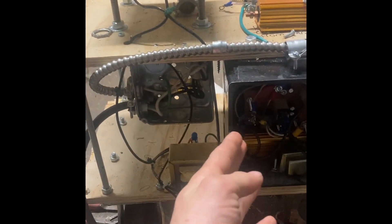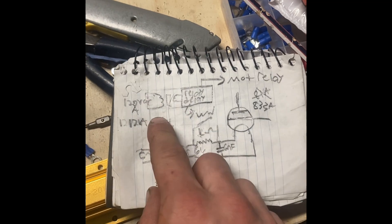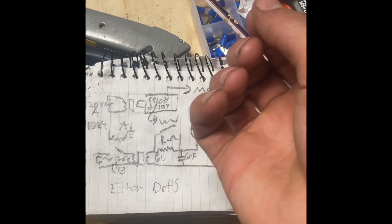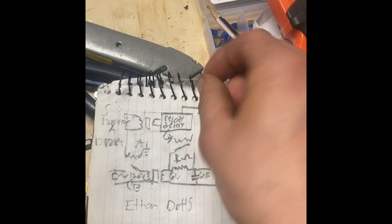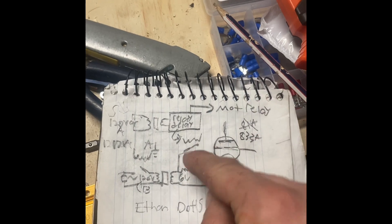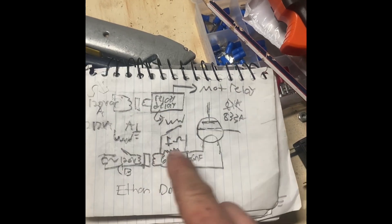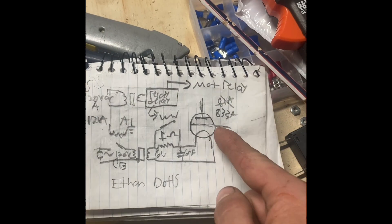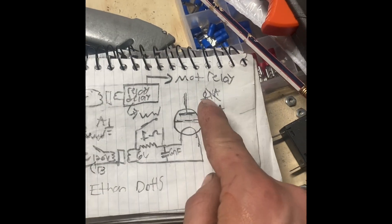Today I'm going to show the filament heating aspect of my vacuum tube project. This is how it works: a relay control comes in here — after seven seconds, which is what I have the potentiometer set to, it'll flip and short this resistor, sending full power to the vacuum tube filament. It's an 833A tube.